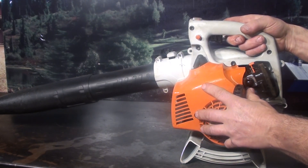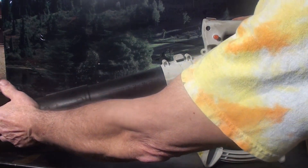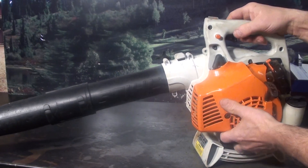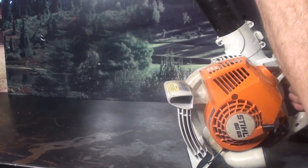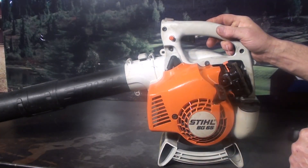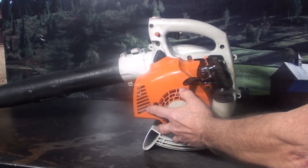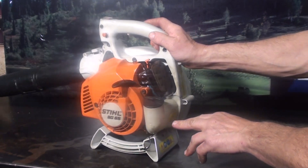A feature I use on mine — and I really like — is the gutter attachment. This comes off, and you've got a gutter attachment that extends with a pivoting head on it. From the ground on most houses, you just hold it up, walk along the base of the gutters, and clean them out. If you have any questions on that, feel free to give me a call.